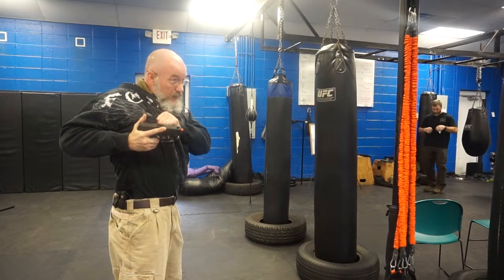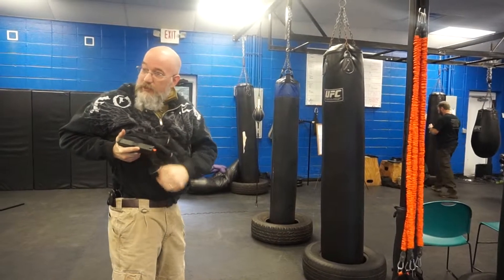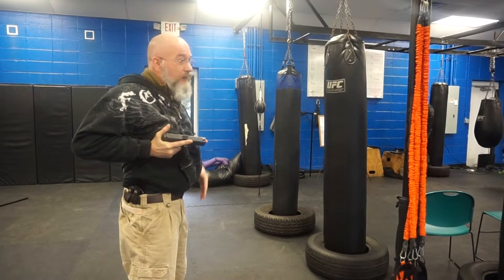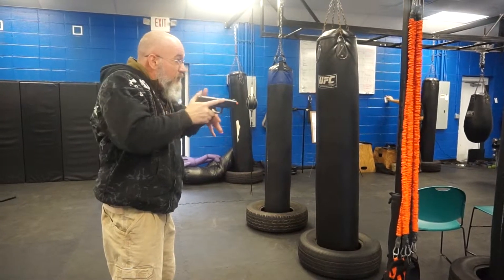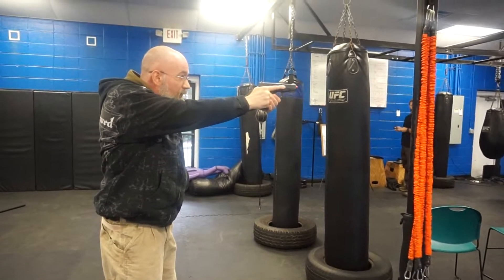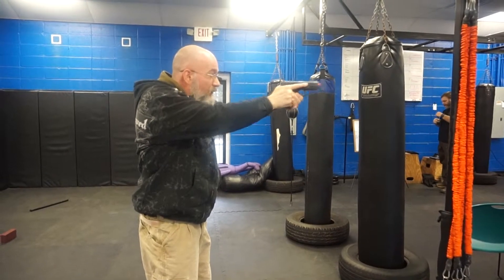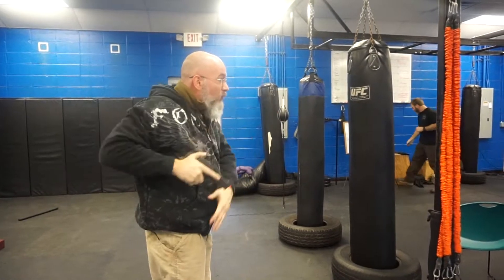If there was a one count, it would be one. Two is rotate in — that rotation is just a drop of the elbow, that's all. From an index perspective, I'm looking at the bottom of that grip, typically right around my ribcage. Gun is classically tilted outboard. That's two.